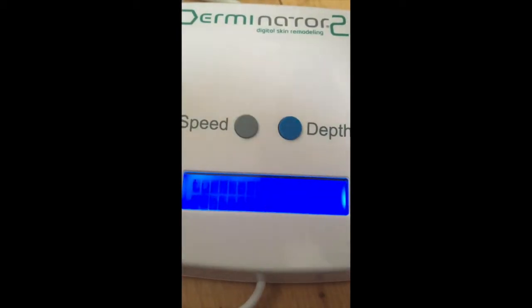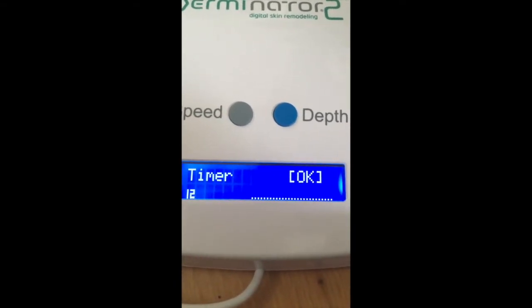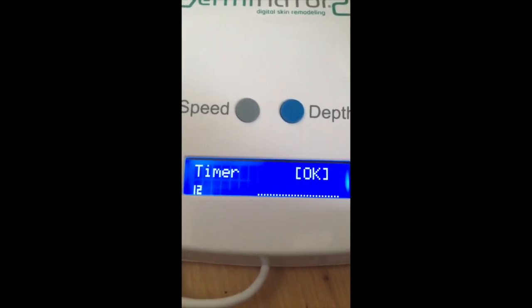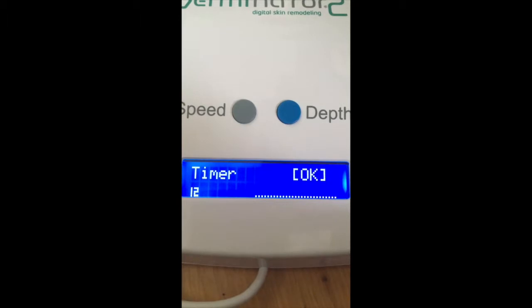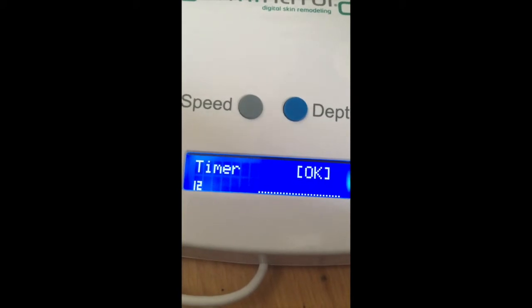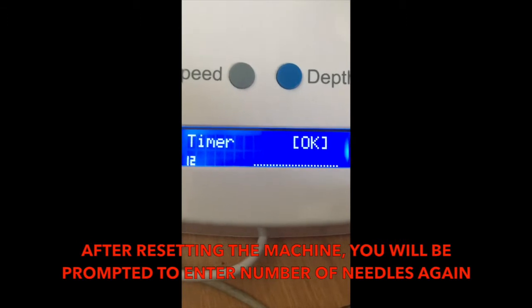Answer correctly before swapping cartridges. Every time you change cartridge you need to switch the machine off and on again, because otherwise once you finish your session it will prompt you to start the timer again based on the needles previously installed. Switch off and on so the screen prompts you again for the needle type.